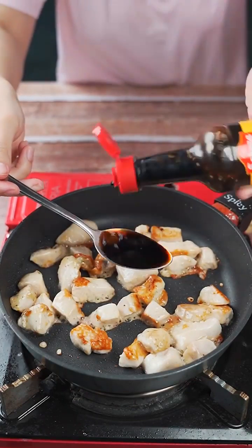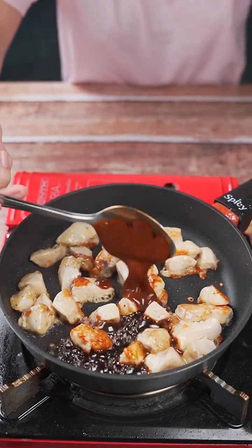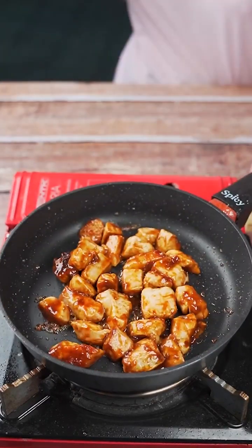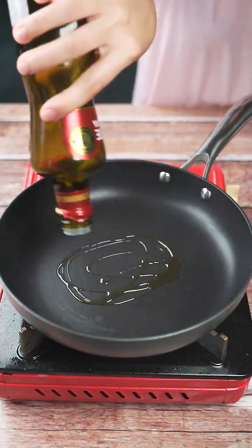Then I'll add a tablespoon of soy sauce, followed by a tablespoon of barbecue sauce. I'll continue stirring until all the seasonings are well combined with the chicken. In yet another pan, I'll add a little olive oil.